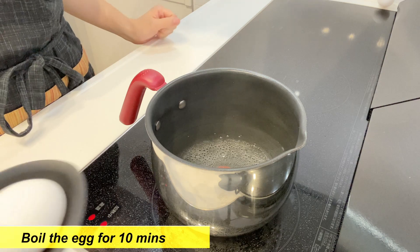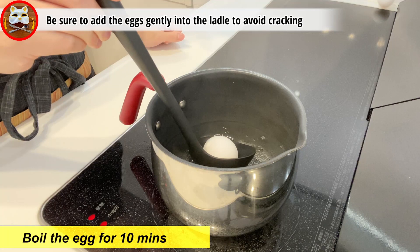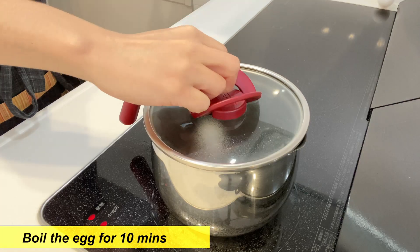First, let's boil the eggs. Gently place the eggs into the boiling water and let them boil for 10 minutes.